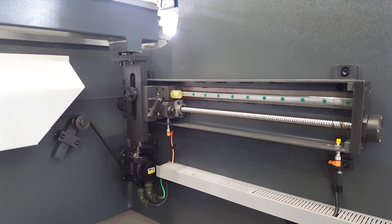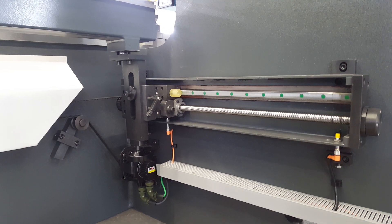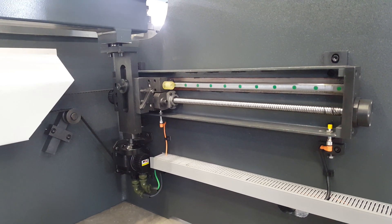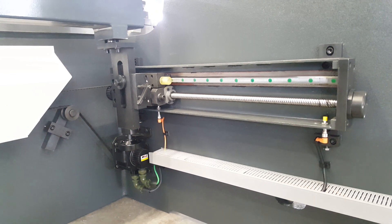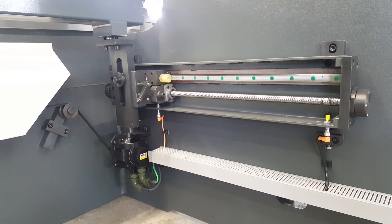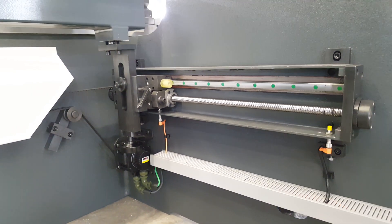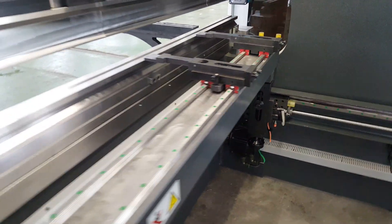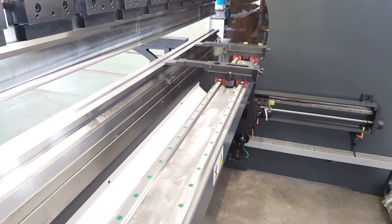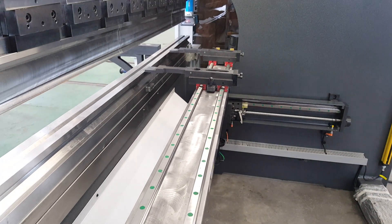All parts are standard parts — very clean. The servo motor is from Taiwan. The finger also uses double linear guides, so the R-axis accuracy is very high.